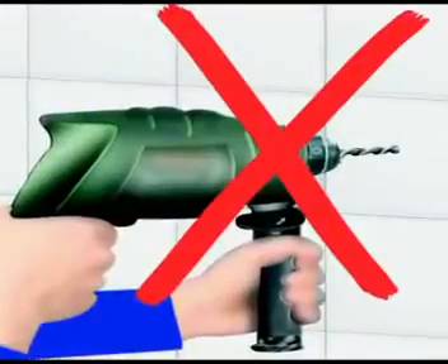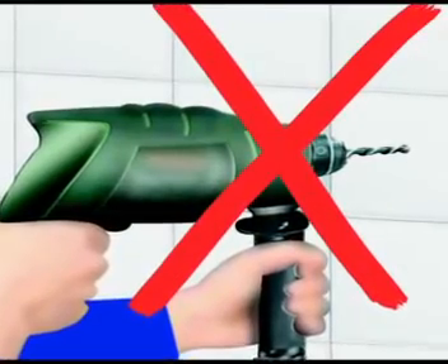Drilling is difficult. It's noisy and often not allowed in rental apartments. Besides, holes leave unpleasant marks on the wall. Now there's a better way to do it with TurboLock from Venco, from its fixing without drilling program.